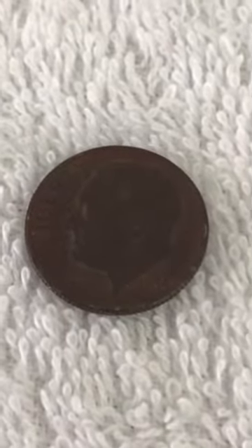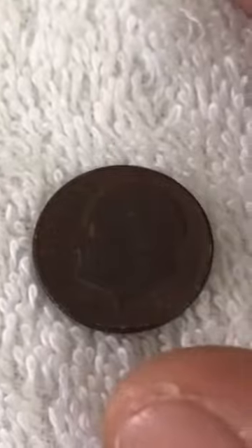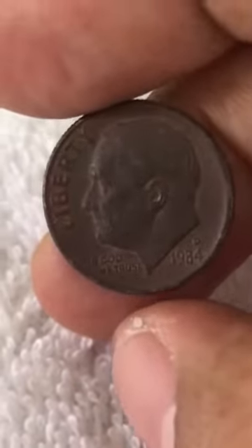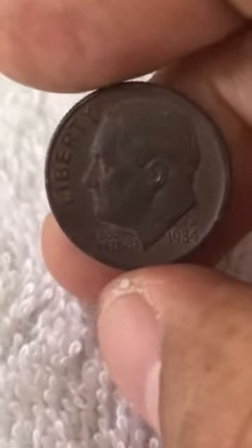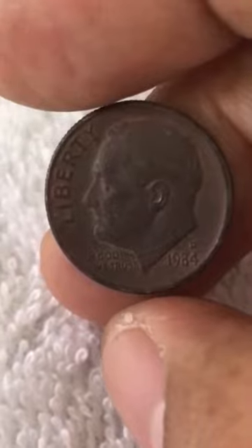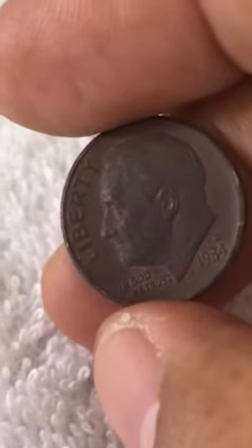Hello guys, welcome to Coin's Adventure! Good morning, good afternoon, good evening. I found here one dime that is a brown toned — it looks like a penny or burnt or whatever, it's really brown toned. We have a 1984 mint mark letter D, so this was made in Denver.